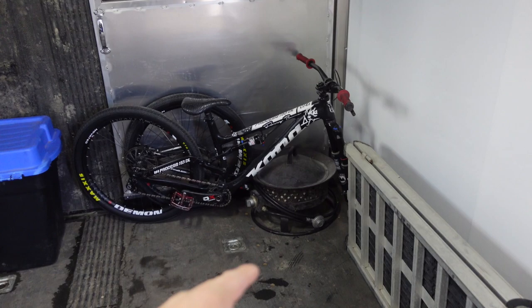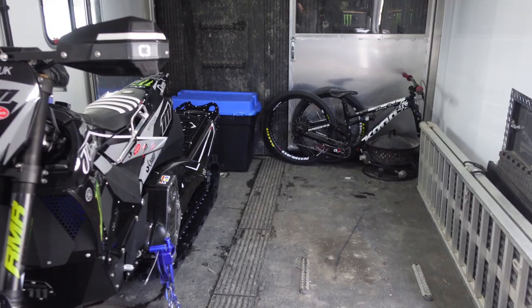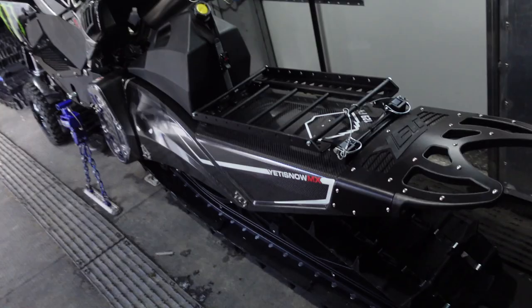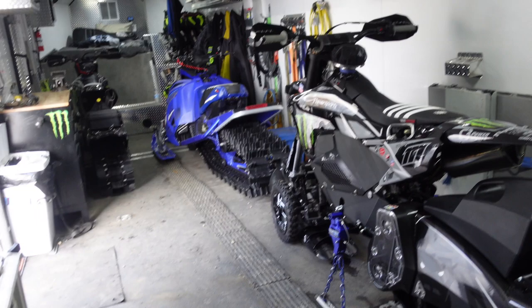Starting in the back — this is a new addition, the bicycle mount. I need to bring this to the coast to get the shock built and probably ride it a bit. There's the parts bin. The only thing I don't have a solution for yet is my ramp — it just lays on the ground. We've got one snow bike here, a snowmobile, and then another snow bike, so that's the view from the back.